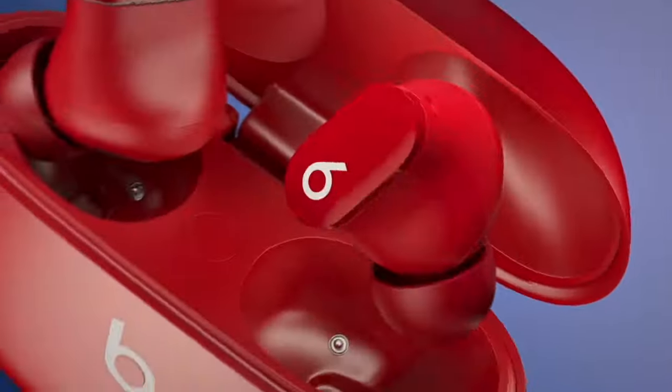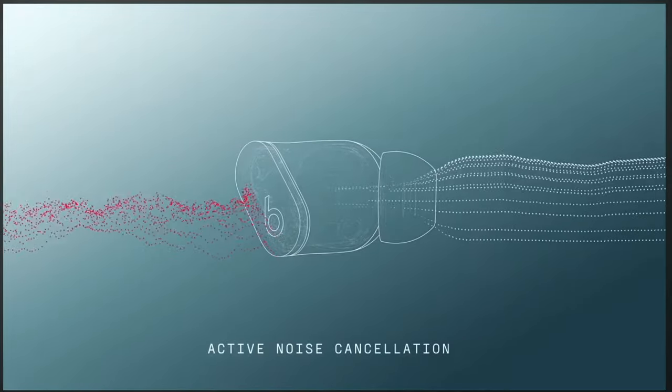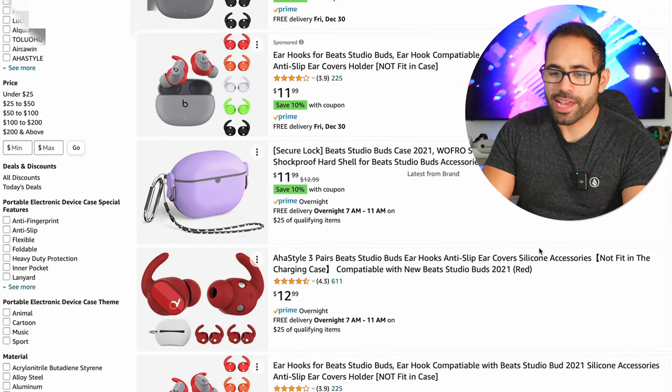The Beats Studio Buds are fantastic true wireless earbuds featuring active noise cancellation, transparency mode, and full compatibility with Apple's entire ecosystem. In today's video, thanks to a viewer suggestion, we're going to search on Amazon for amazing accessories that will make these Beats even more desirable — finding a case and clever ways to make these earbuds fit your ear canal easier and less likely to fall out.